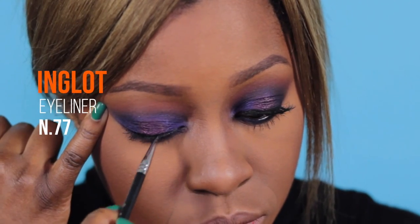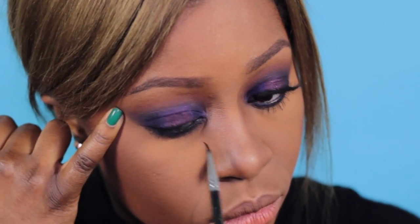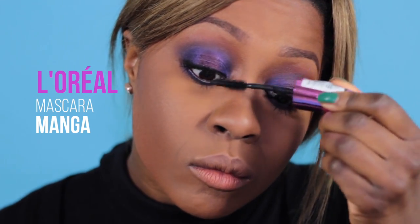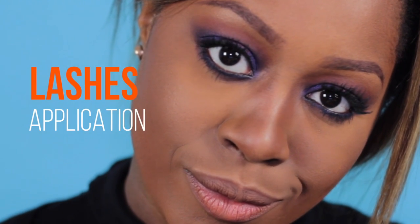And now eyeliner time. Creo un tratto nitido con il gel liner numero 77 di Inglot, dopodiché applico il Mascara Manga di L'Oreal sia sulle cilie inferiori che superiori. I'm doing this for the eyelashes application, so now eyelashes time.